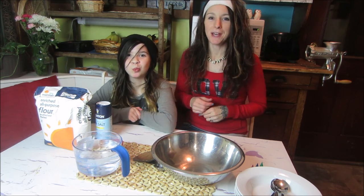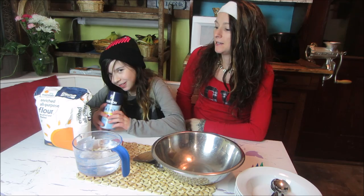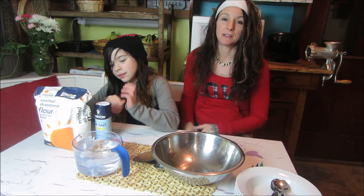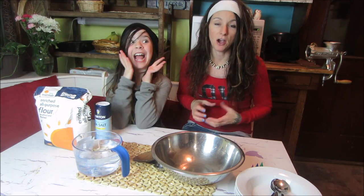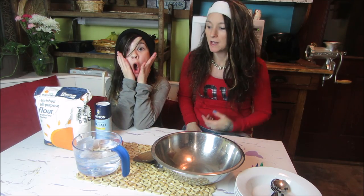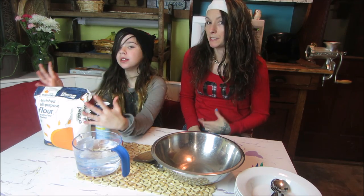Hey guys, welcome to another episode of Make It! Today on Make It, Ivy and I are making salt dough — it's also known as play clay. With what you have in the kitchen already, you can make this really fun clay that you can play with, and you can even bake it in the oven to harden it to preserve it for years. So it's a really basic recipe, and we are going to show you exactly what we do.